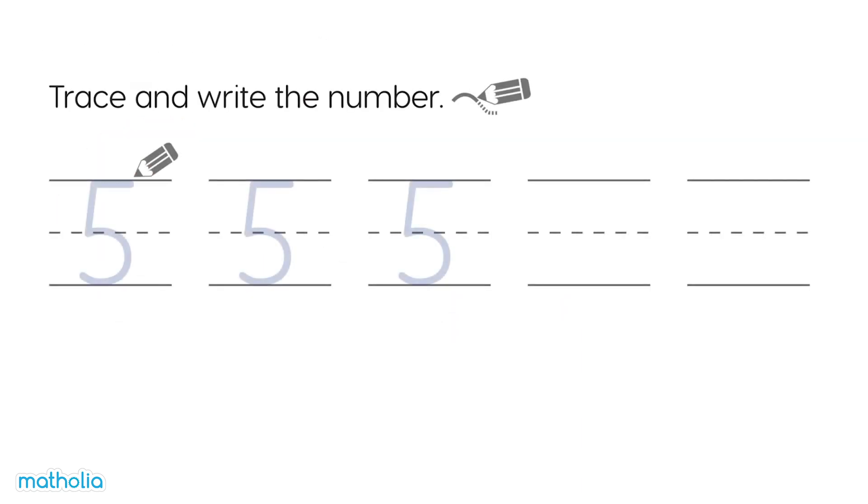Trace and write the number. Let's give it a go. They look lovely!